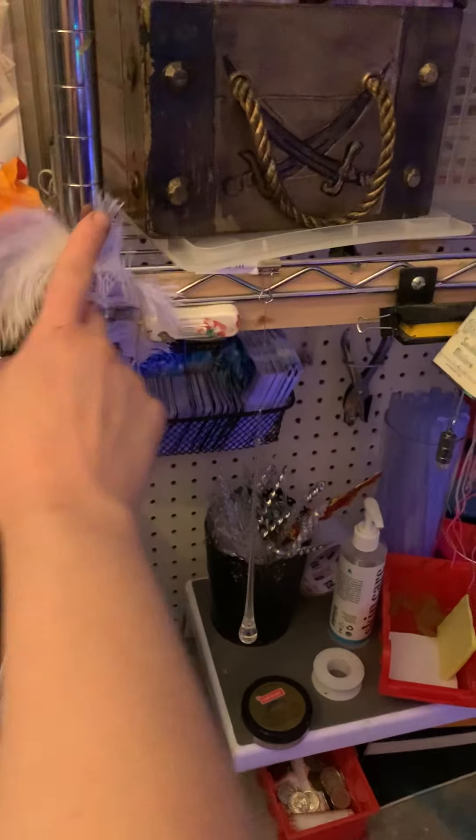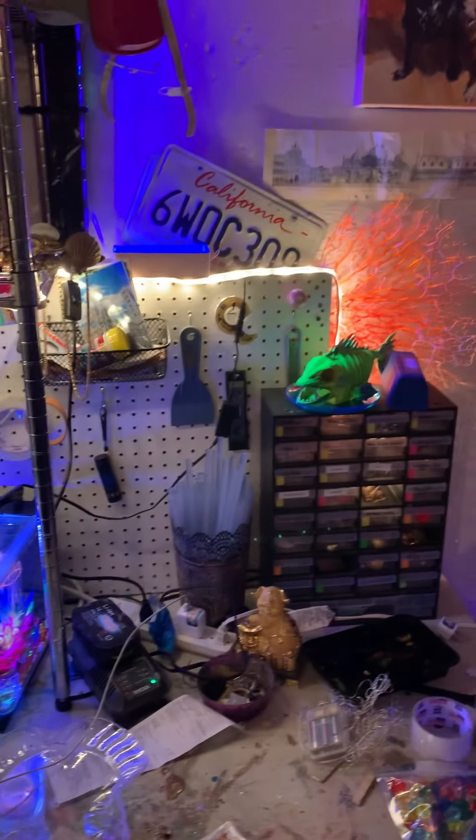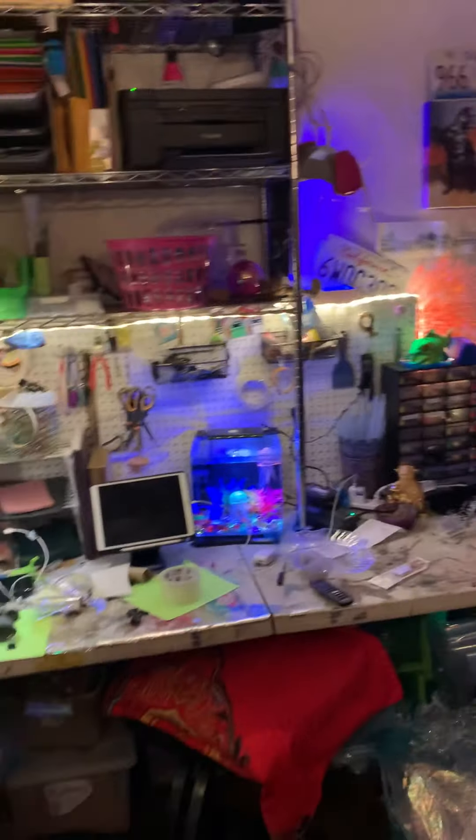This is what it looks like when I'm actually working. I'll show you a couple of things I've got. These I got at Ikea — they're little strip lights, and they literally just have some adhesive backing. I ran them all the way around. They're really inexpensive, and that's really what lights up my desk.